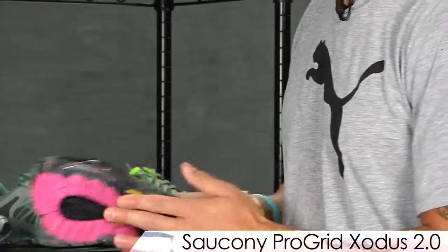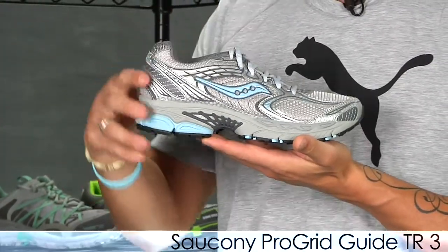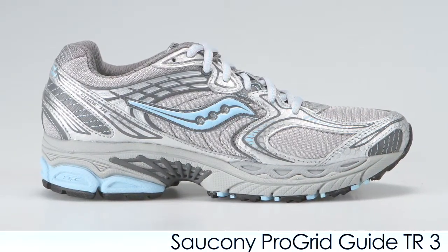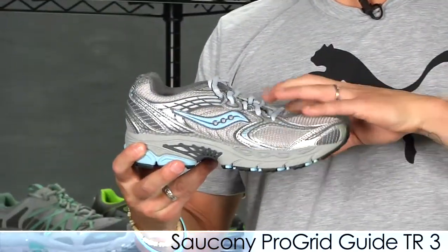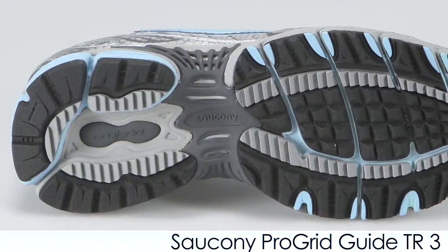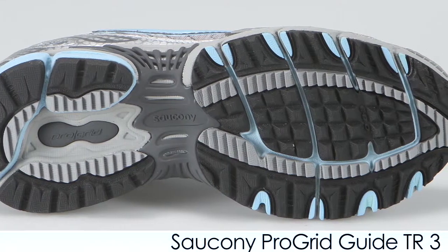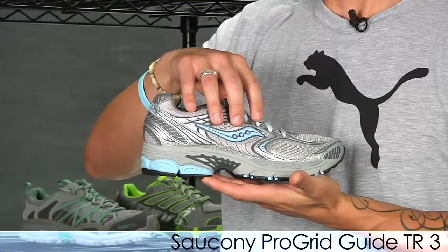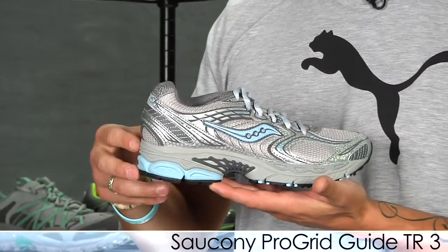Also from Saucony we have the Guide Trail 3. They take Saucony's best support shoe, the Guide 3, and turn it into a trail version. It has a nice durable upper and uses an aggressive outsole design. They also use an EBO rock shield to help prevent foot bruising, and it's great for wet and dry traction. The Guide Trail 3 is great for those mild to moderate overpronators looking for a little bit of support.